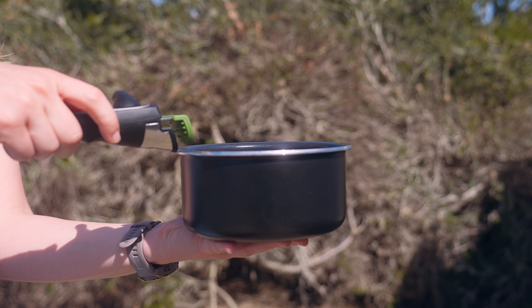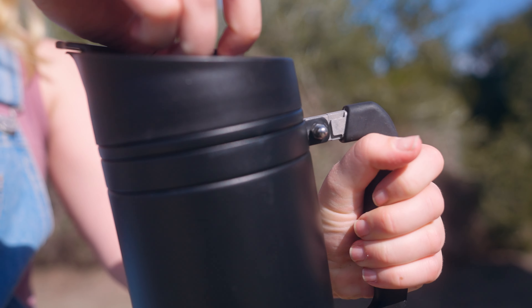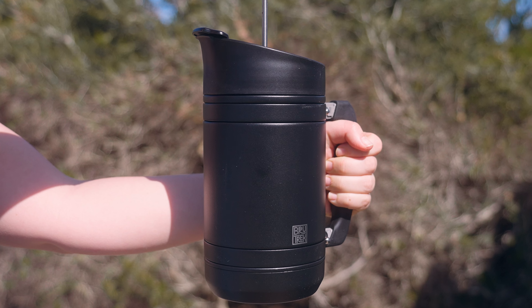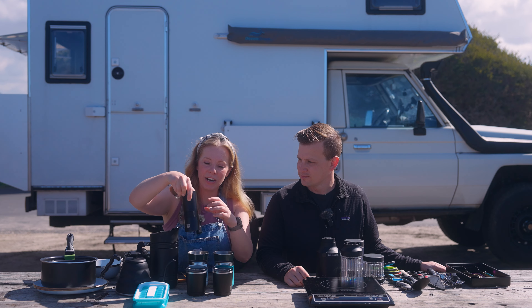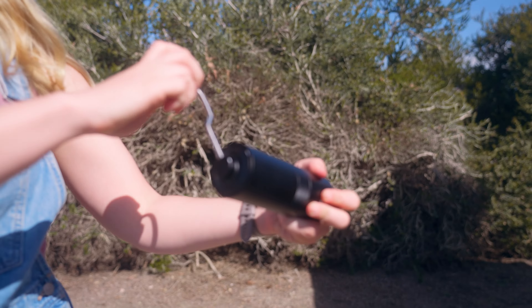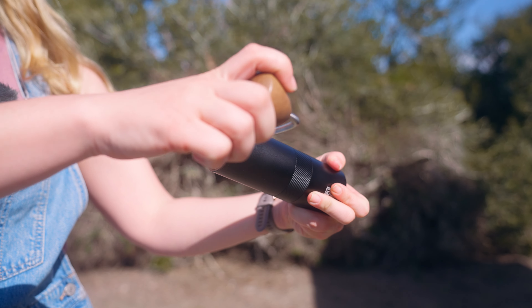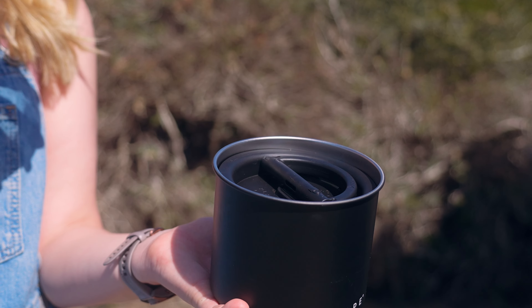Right here we have our coffee setup, probably one of the big space splurges we have in our camper. We have this insulated French press by Brewtech — a gift from friends back home who knew coffee on the road was important to us. We also have a hand coffee grinder which works really well, two insulated cups, plus an airscape container to store coffee beans and grounds and keep them fresh. It comes with a scoop.